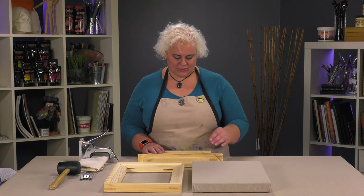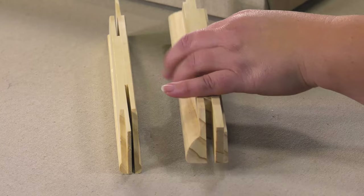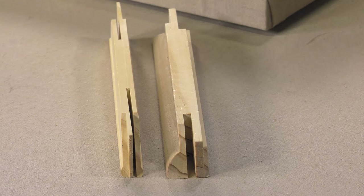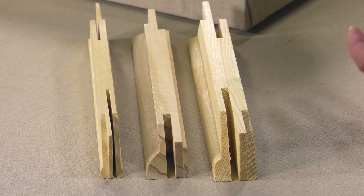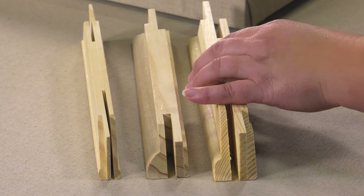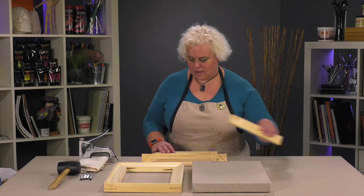The best way to see the difference in these is you've got your traditional stretcher, the three-quarter inch, that's the Pro Bar Lite. There is the Gallery Pro which is kind of a nice in-between, and then you've got the Heavy Duty Pro Bar. You can see there's a huge difference in the widths and strength. Not that anything's wrong with a three-quarter inch, especially if you're going to be doing a typical frame, but this is just what a lot of artists and galleries are starting to go to for that more modern look.